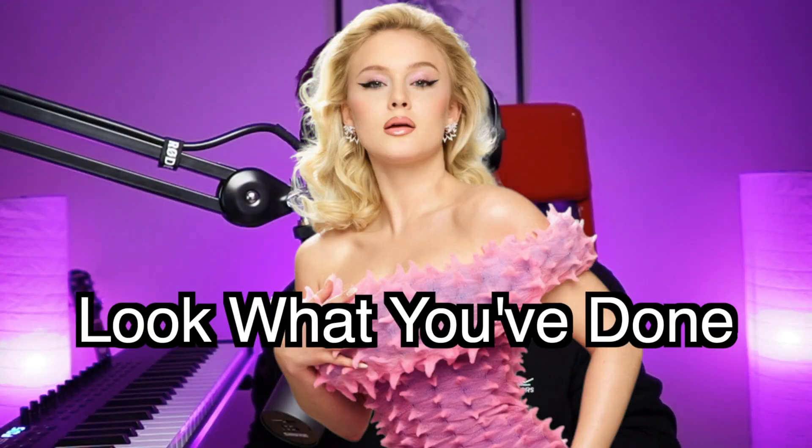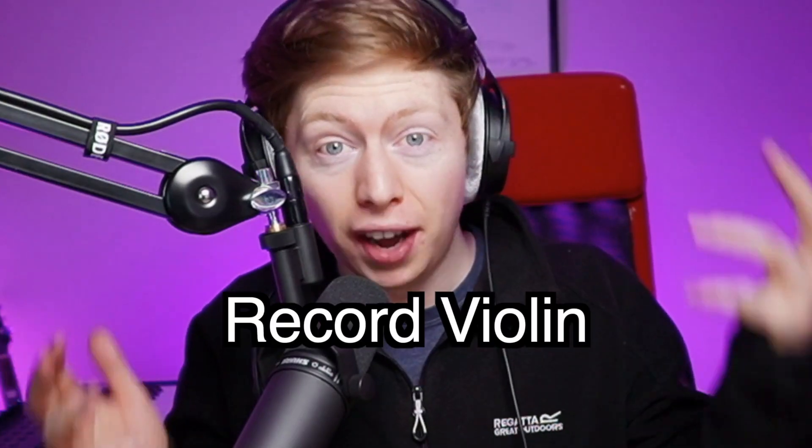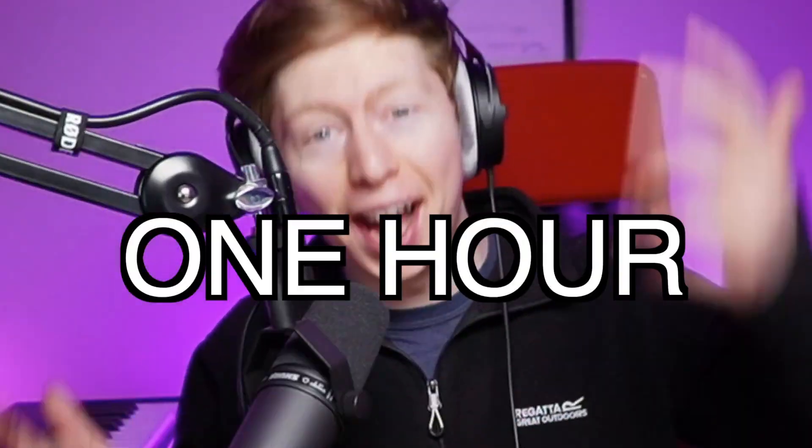Let's remake 'Look What You've Done' by Zara Larsson. I'm going to show you how to get that Niall Rogers rhythm guitar, add bounce to your track, record violin, and we're going to try and do it all in one hour.